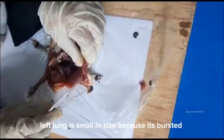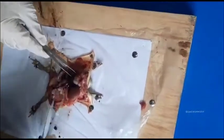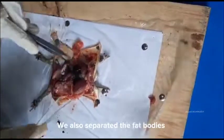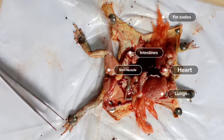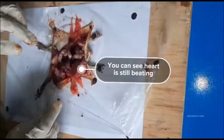The left lung is small in size because it's burst. We also separated the fat bodies. You can see the heart is still beating.